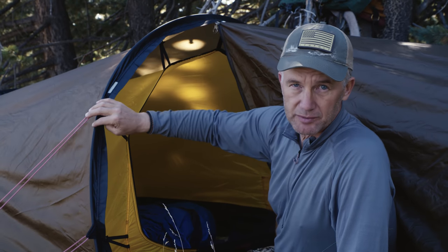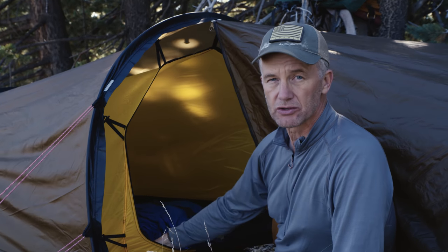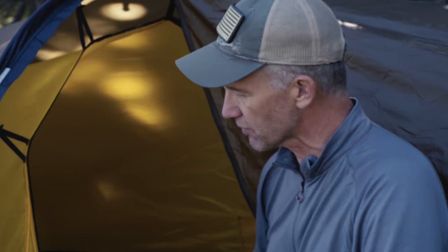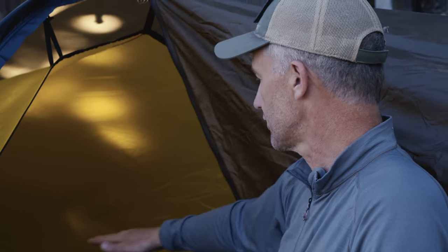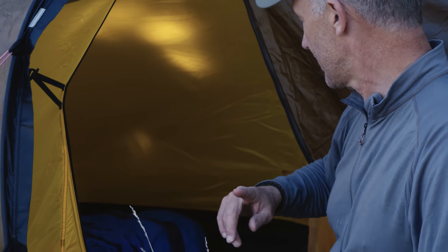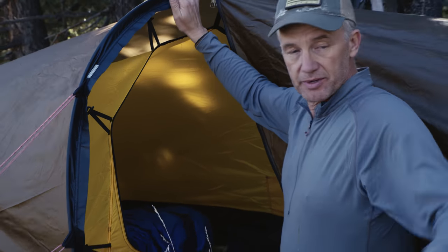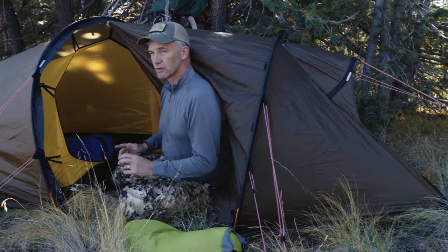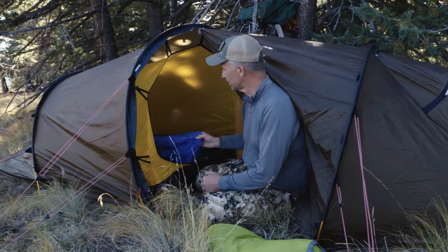You just saw a video of me setting up my Hilleberg — this is the Allo GT, my favorite of all their tents for what I do. It's a two-man tent but I use it as a one-man; the vestibule runs from here back to there.